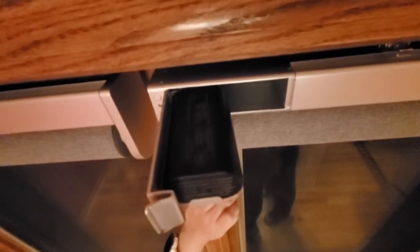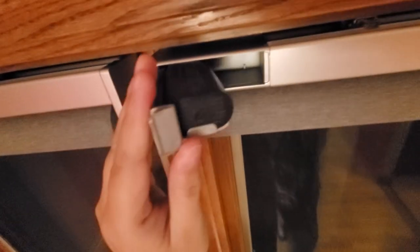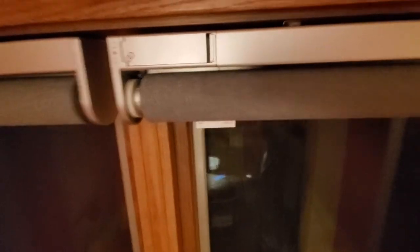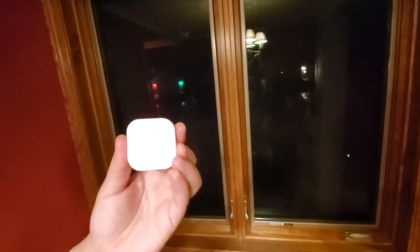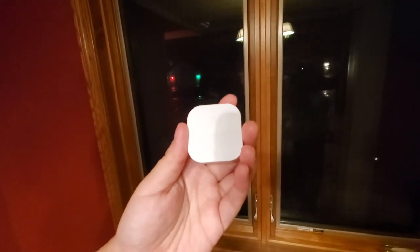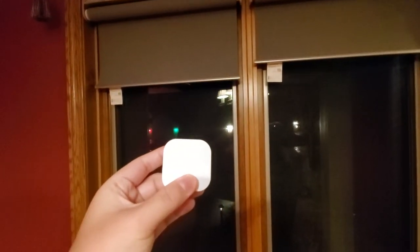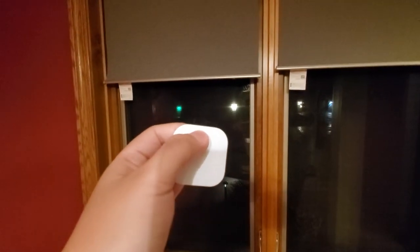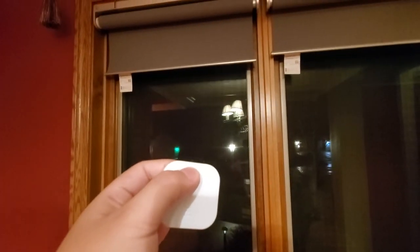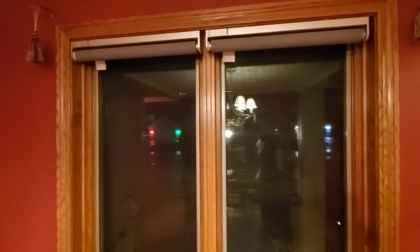The next thing you need to do is open the battery cover to put the battery in. They came pre-charged, so I didn't even need to charge them — they just worked. Somewhere down the road I'll probably have to charge them using a USB cable. The remote comes already paired with the blind, so all you have to do is start using it. Pressing the down button lowers the blind; pressing the up button raises it — simple and easy.